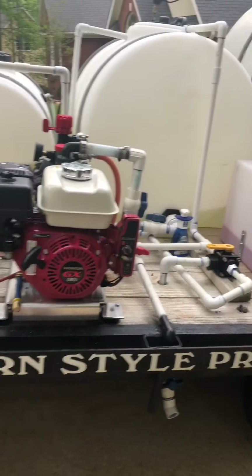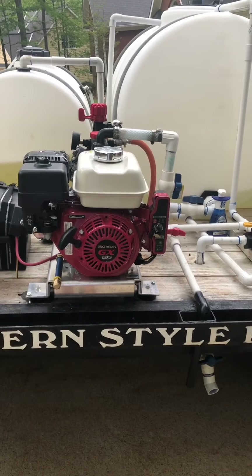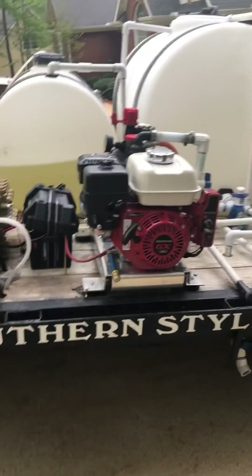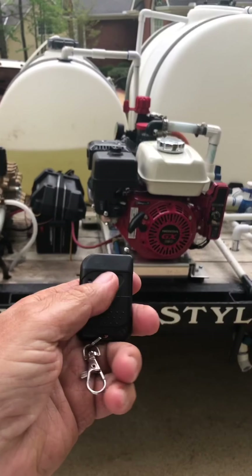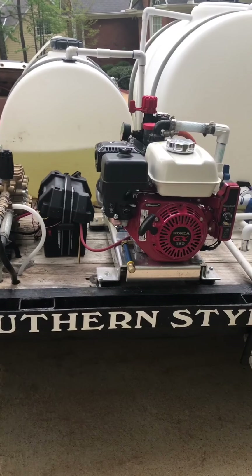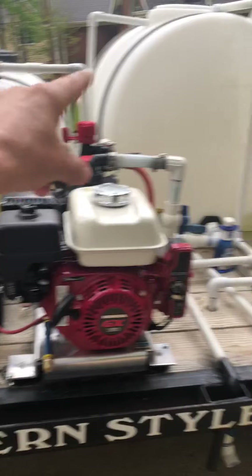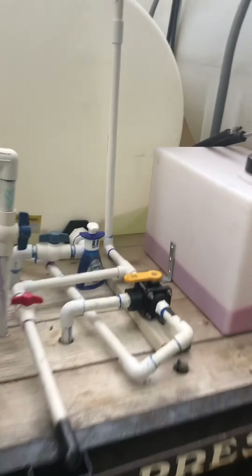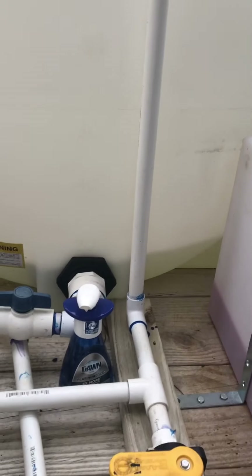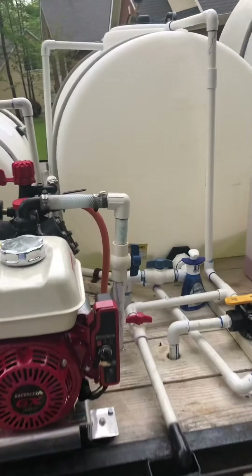I've seen a lot of you guys take the sticks, put it in one, put it in the other, and so forth. Let me show you what I do. I'm about to mix me a batch. You see this little remote? I click it and I'm now transferring bleach from this tank to my batch tank — you can see it going in there. Now let me show you how I add my water.